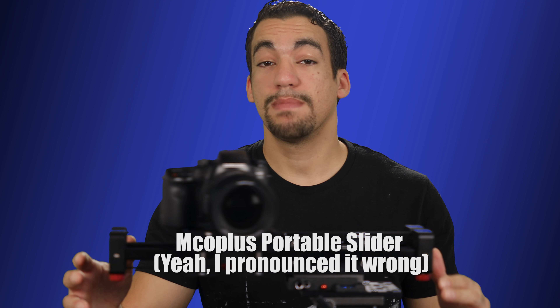Hey, Magnus here, and today we're going to be talking about this mCopulous portable slider.